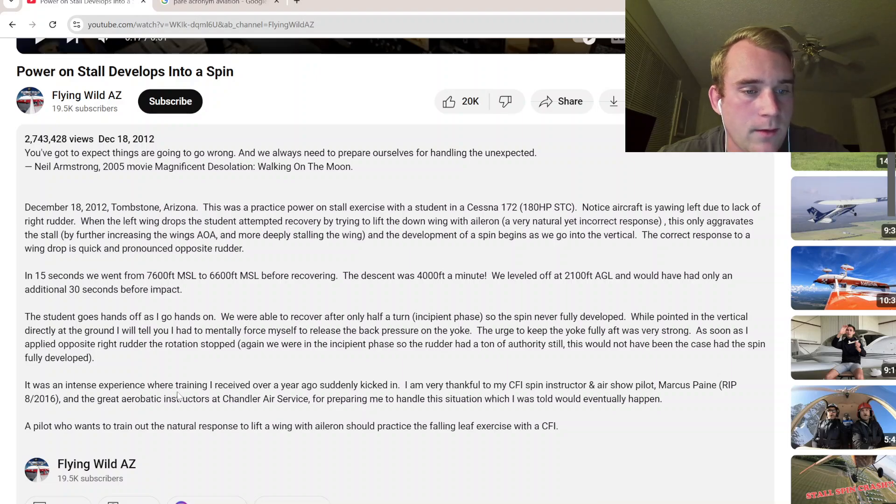It was an intense experience where the training he received over a year ago suddenly kicked in. That muscle memory is there. He's very thankful to his CFI spin instructor and air show pilot, Marcus Payne — rest in peace — and the great aerobatic instructors, for preparing him for a situation that would eventually happen. And it most definitely does as a CFI — you get really close to this, if not fully. I've never had a student fully develop a spin, but I've had it get close.